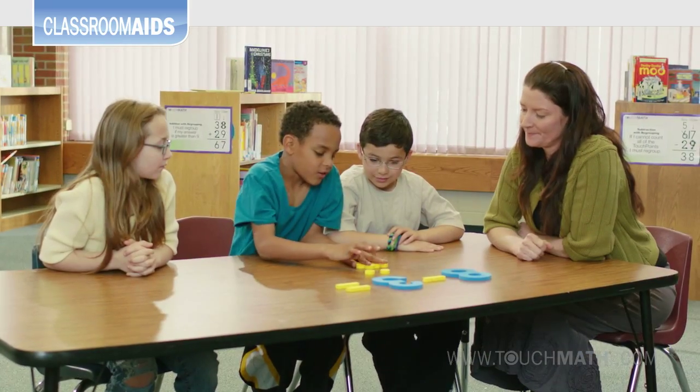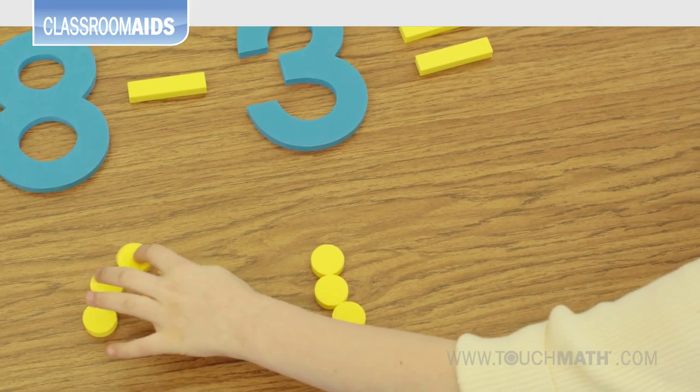Beginning subtraction with the touch numerals gives students a meaningful way to understand the concept.